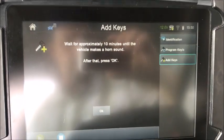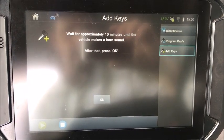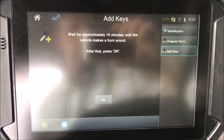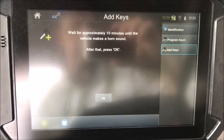Basically, the way these cars are designed, the system is going to open up a one-minute window to get these keys programmed. So when you hear that horn chirp, you have one minute to finalize your key programming. If you don't get it done in one minute, you're out and you're going to have to start over.